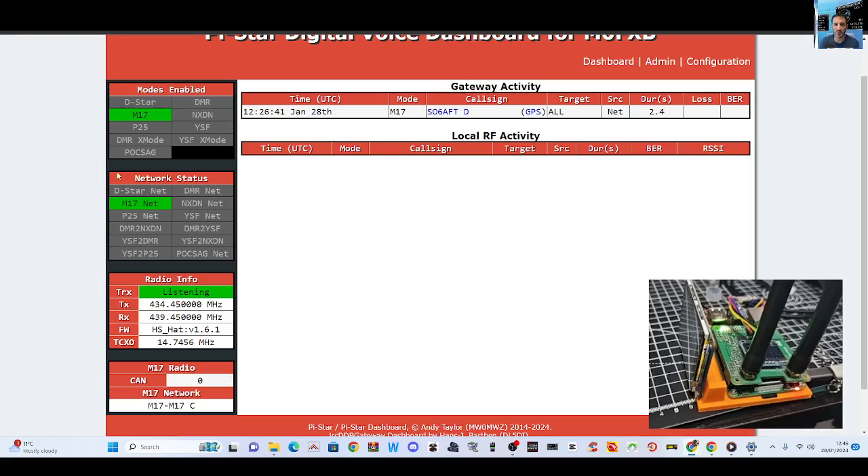If you look on the left here, it's very important that you can see that I'm using a 14MHz hat. It says TCXO 14.7456. Look to see what yours is, because yours might be 12MHz.